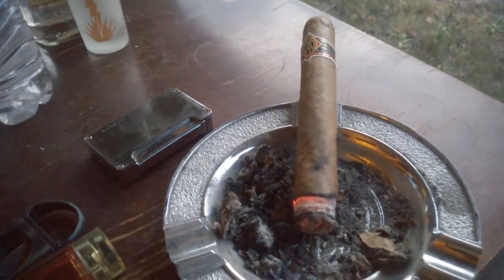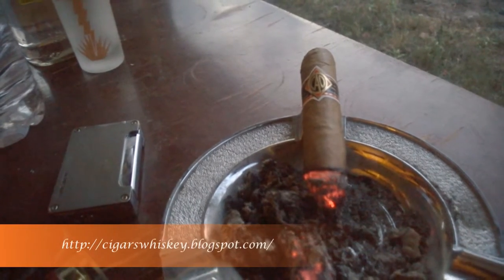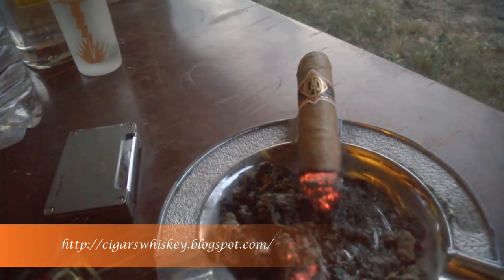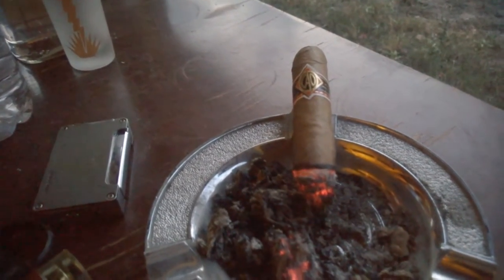Welcome back for the second third of the CAO Black Bangle review. The draw remains decent while producing a fair amount of smoke. The body is climbing a bit and remaining in the medium to full range, while the finish got a little heavier and longer on the palate. The dominant flavor is now pepper, and the harshness is starting to get a little stronger, primarily in the back of your throat.